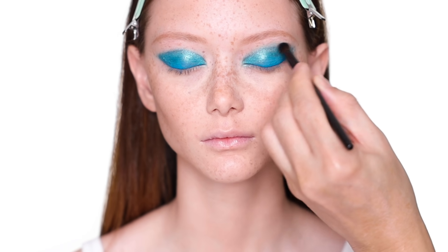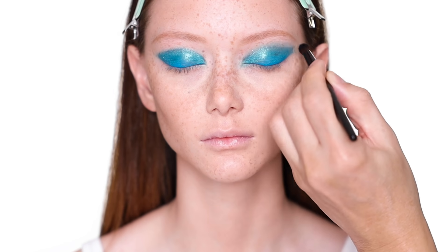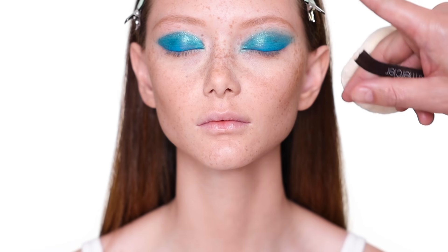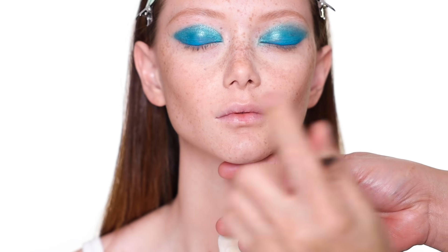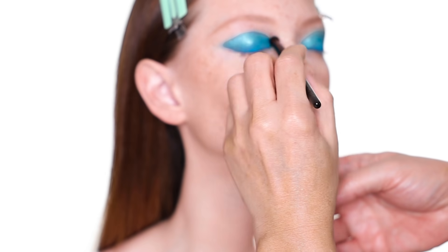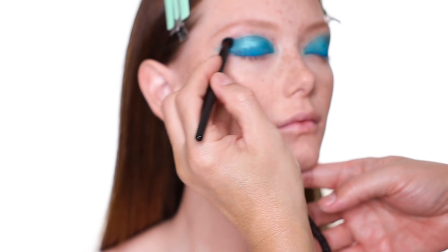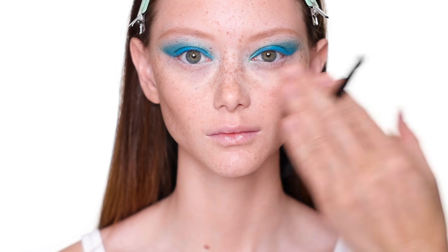When you blend the edges out, it looks more wearable — when it's too graphic it looks too harsh for a lot of people. You can see the difference: one side is more diffused and the other is more graphic. It's your choice. If you prefer the graphic look, you don't have to blend out. If you like diffused edges, do what I just did. That's the eyeshadow shape. You have a choice now — you can add blue underneath the lower lash line or leave it the way it is. I love how bare it looks underneath the eye and I think it looks amazing.